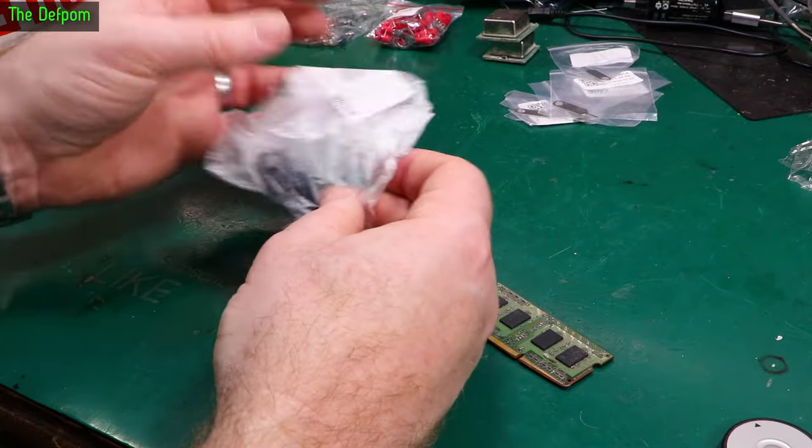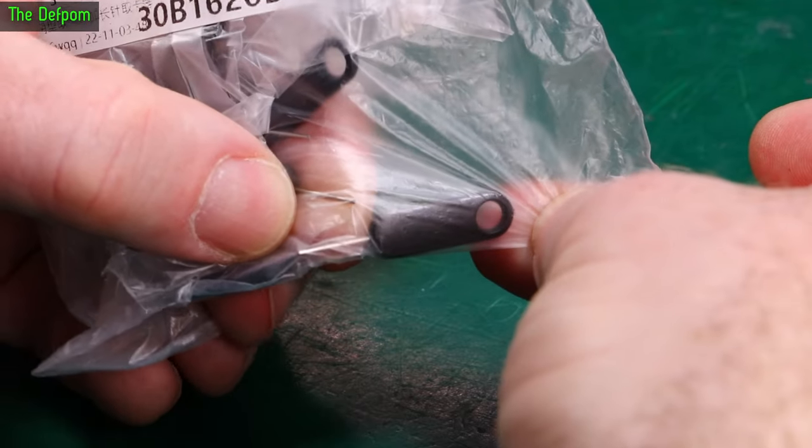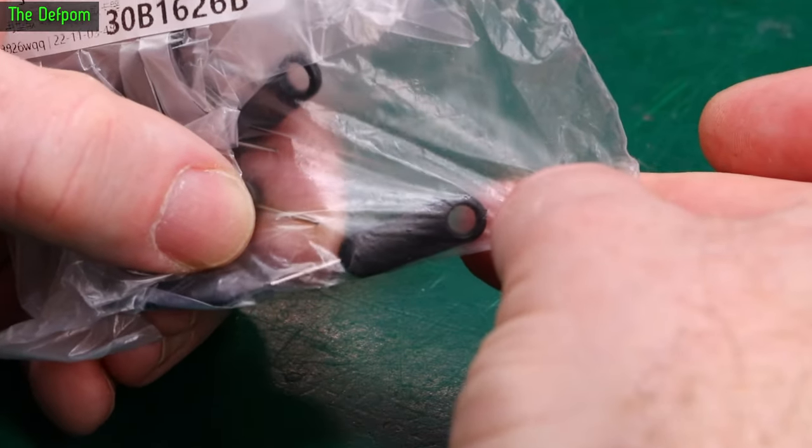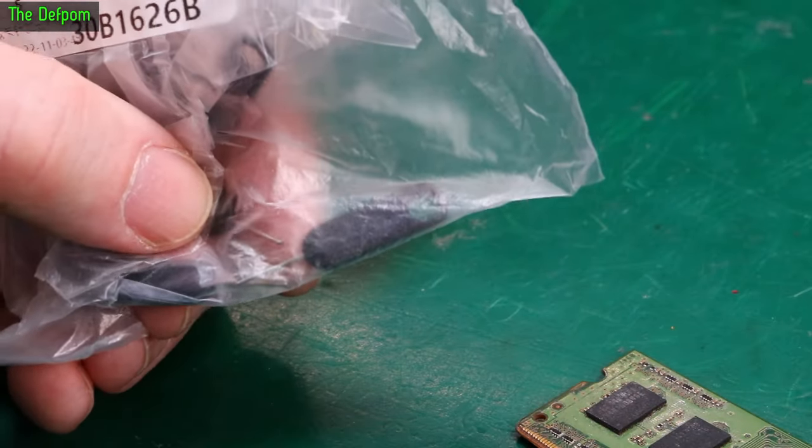Here we have some more SIM card ejection tools. These ones have got little handles on them, these ones are a bit nicer — this style instead. I don't know which would be better, the cheap ones or these nice ones. Which one's likely to get lost first?